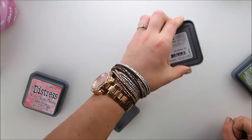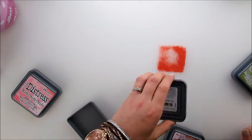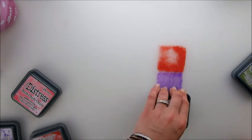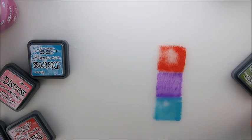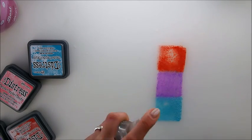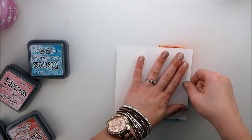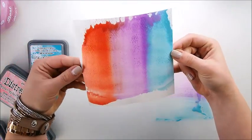Another fun idea I thought of is doing a kind of rainbow look — it's only in my head because I haven't tried it, so maybe it will work. It's just an idea for a different technique, and I thought this color would match nicely here dragged across with a spray of water.